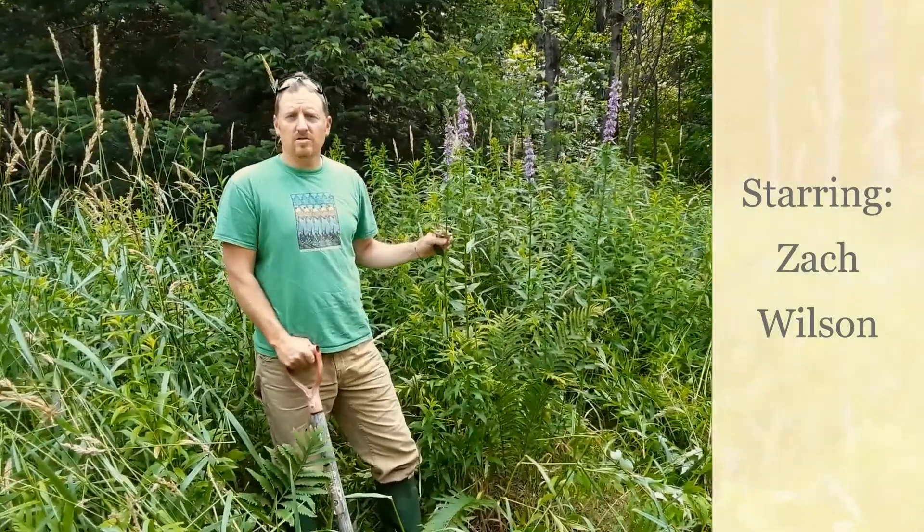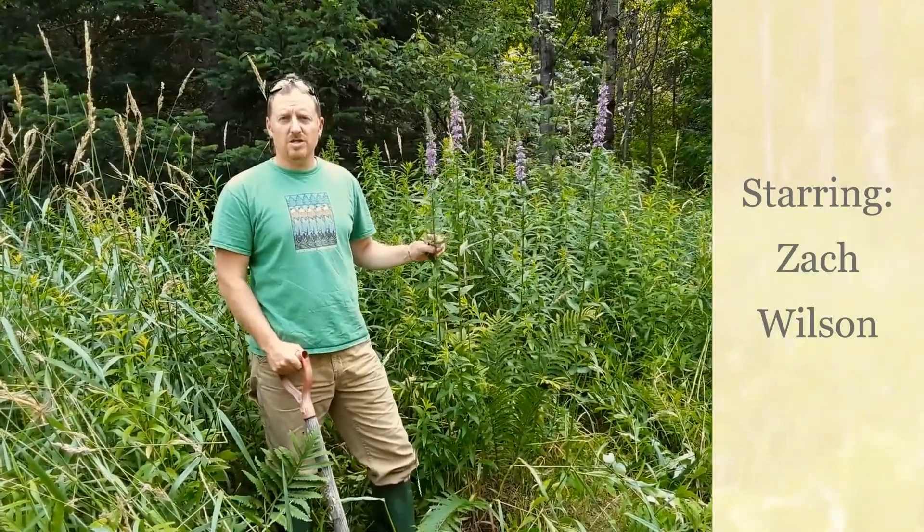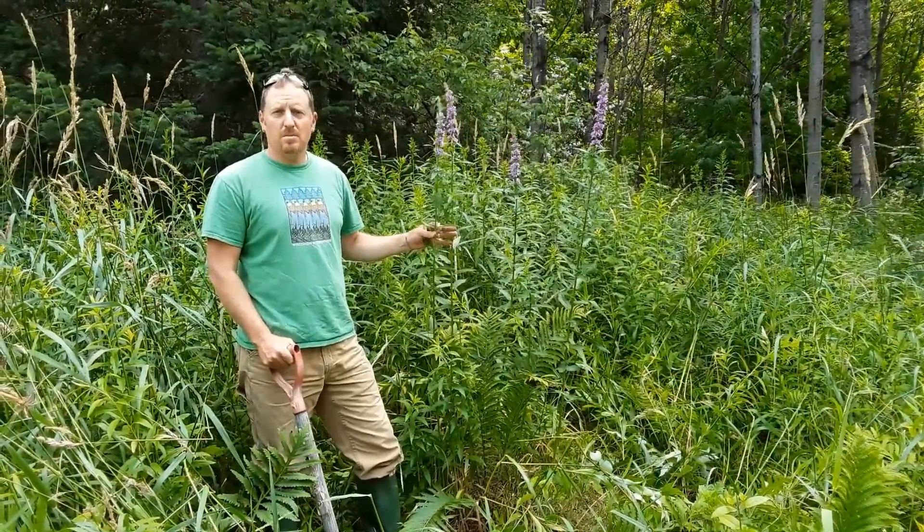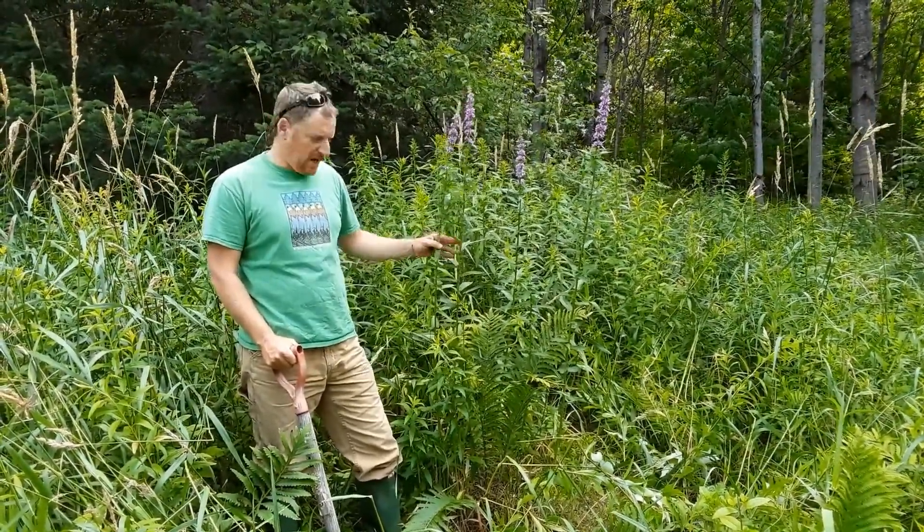Hello, this is Zach Wilson from Iron County Land and Water Conservation Department. I'm going to demonstrate how to dig up purple loosestrife in a dry setting.